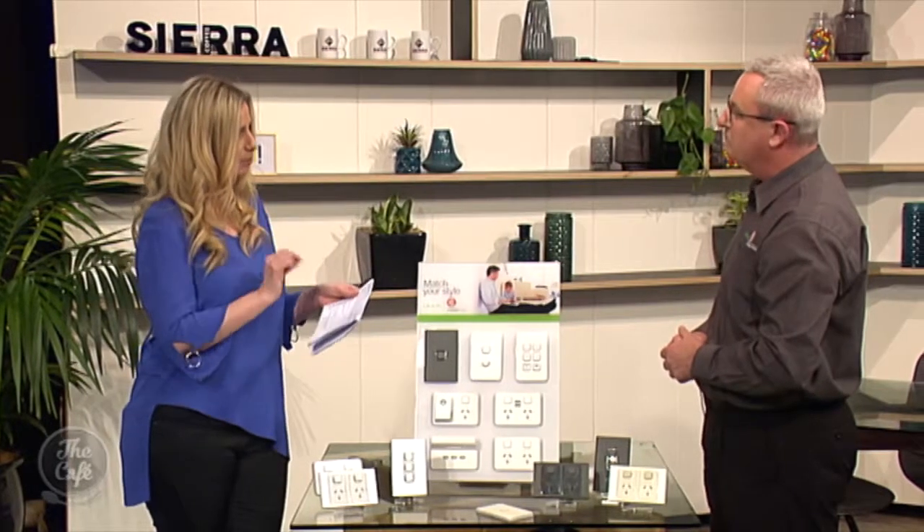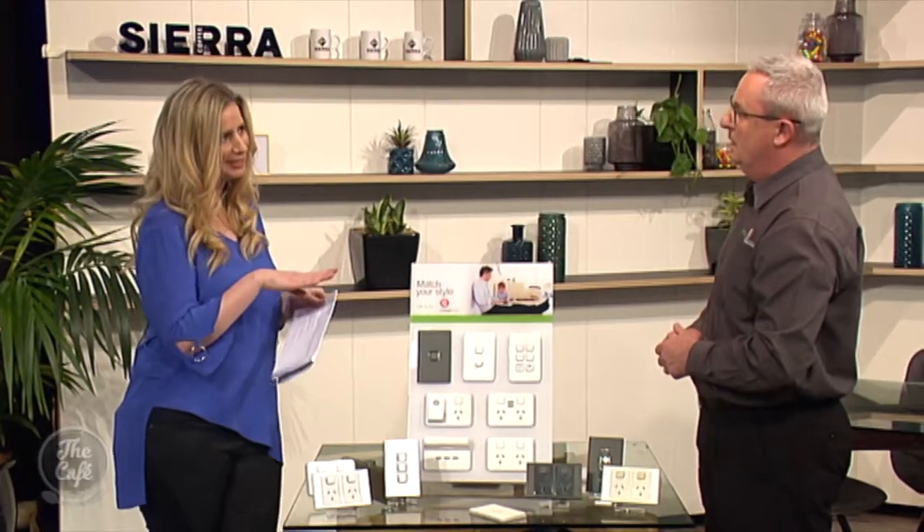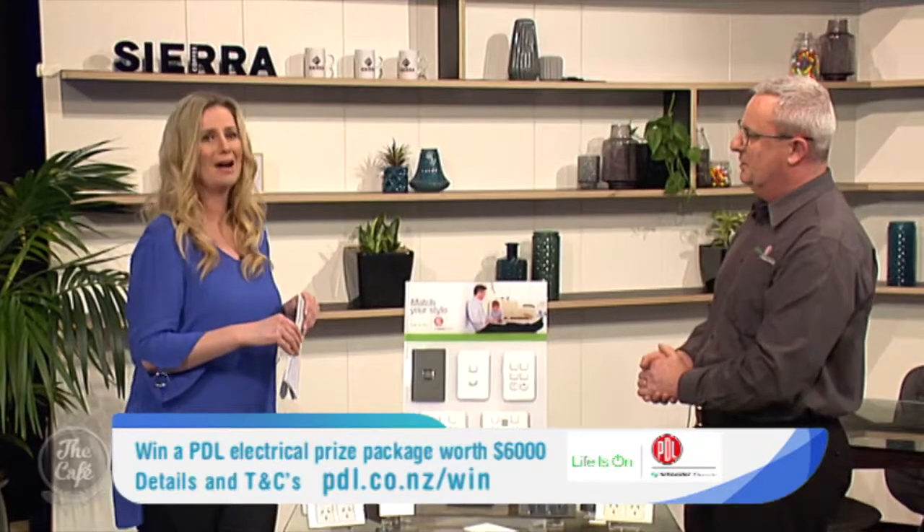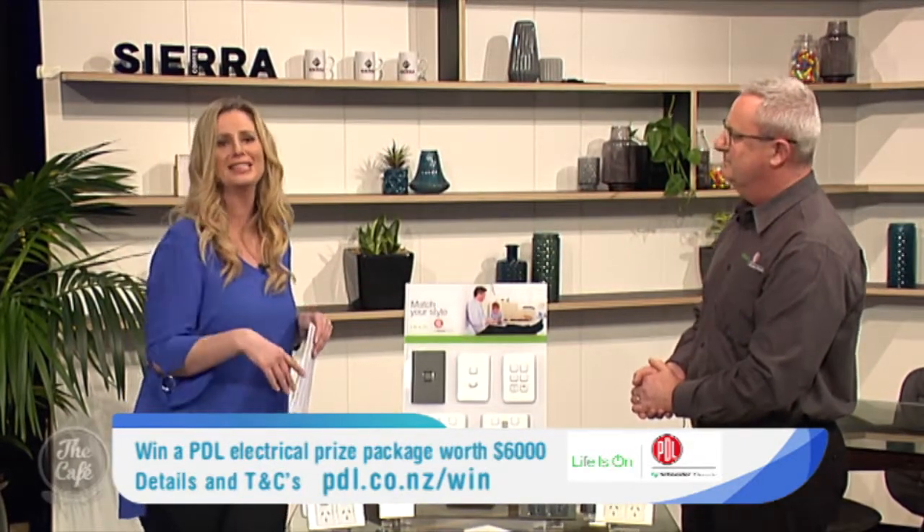You can see them at the Auckland Home Show and get more details, and there's also a competition on. We're going to be giving away a $6,000 prize package to one lucky visitor to our stand at the Home Show — $5,000 worth of product and $1,000 of installation. Go and see the latest PDL Iconic technology from the team at PDL by Schneider Electric. Visit them at the Auckland Home Show on stand 250, and check out the website pdl.co.nz/win to find out how you can win that big prize.